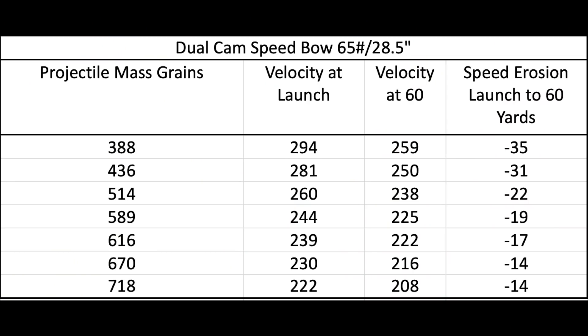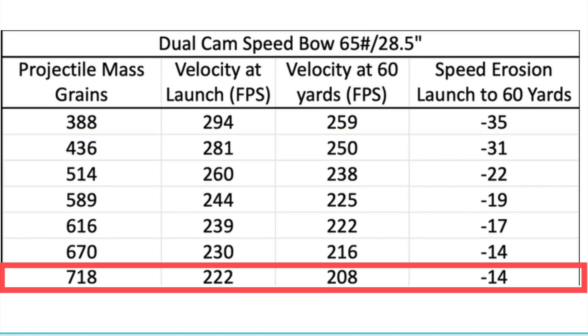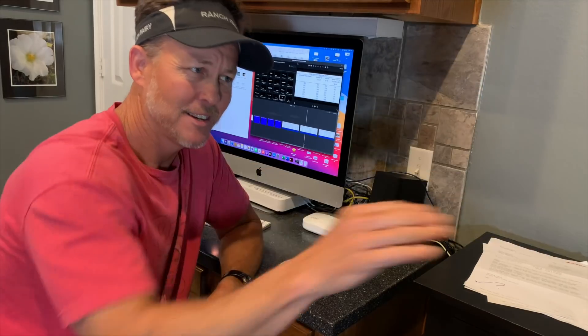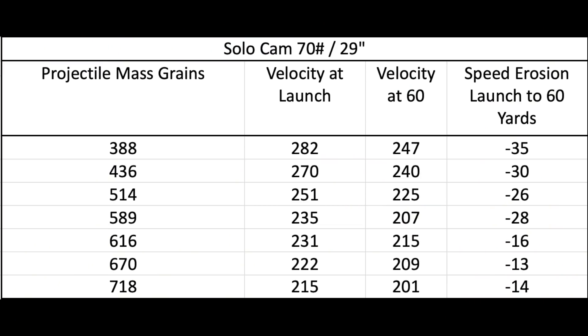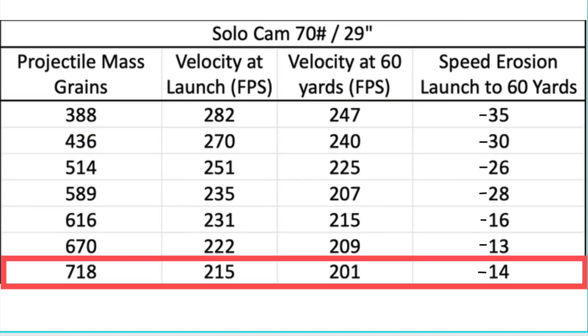The fast bow with a six-inch brace height lost 35 feet per second with the 388-grain arrow and again only 14 feet per second with the 718-grain arrow. Then the solo-cam system also lost 35 feet per second with the light arrow, and again the heaviest arrow only lost 14 feet per second. So the heavy arrow result was consistent across all three platforms — the high-speed erosion was with the light arrows.